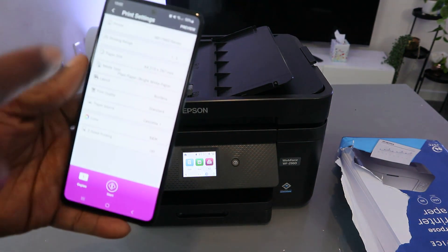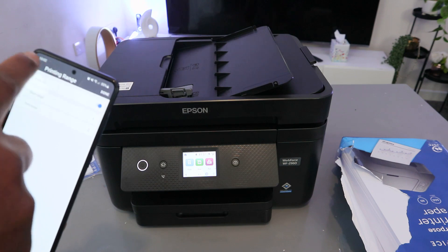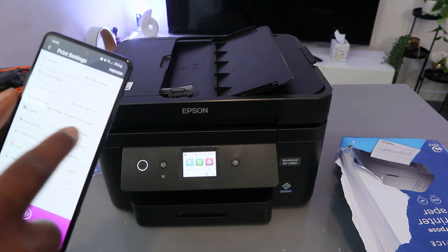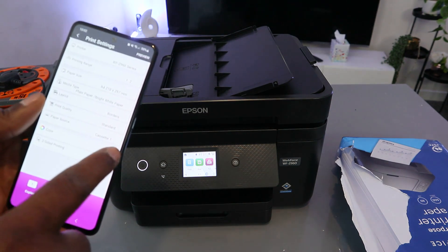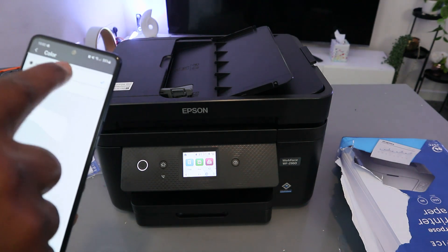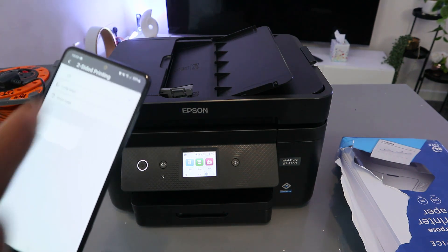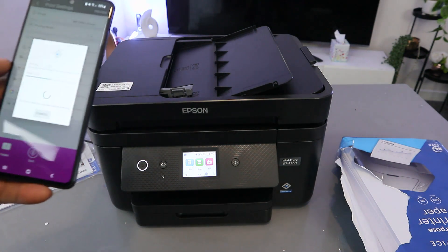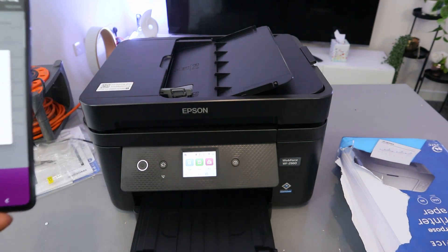When you select Print, it gives you options. Set the print range — one to two pages, or all. Paper size is A4, media type is plain paper, layout is border, print quality is standard, paper source is cassette, and color mode — currently it is black and white but I want to print in color. Also select two-sided with long edge. You can choose the number of copies, then select Print.